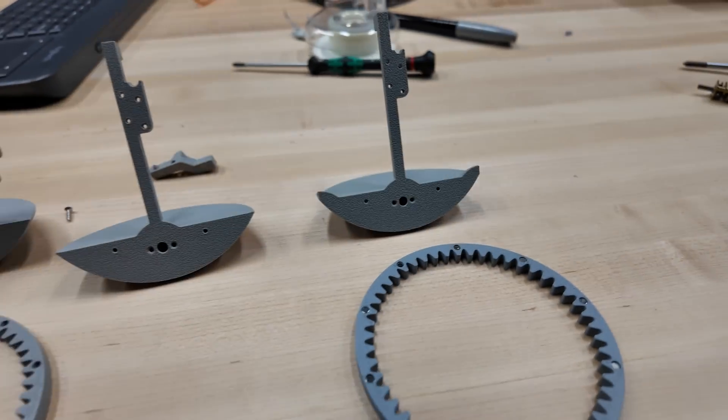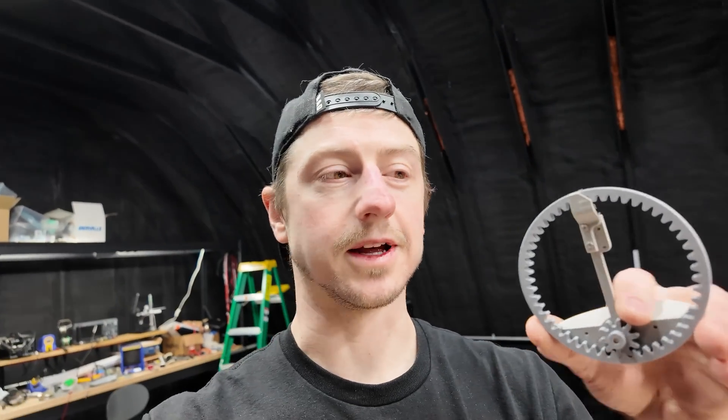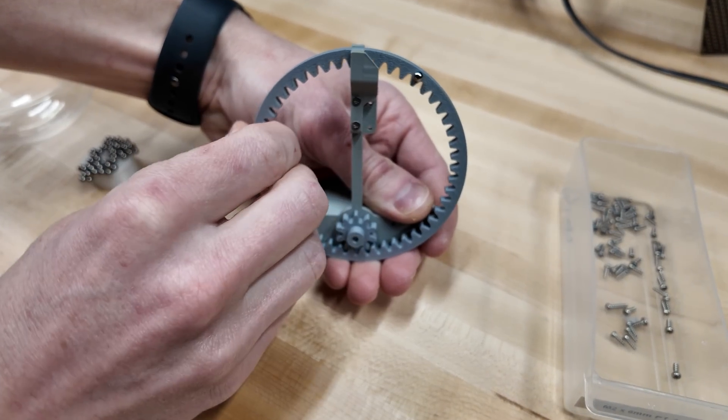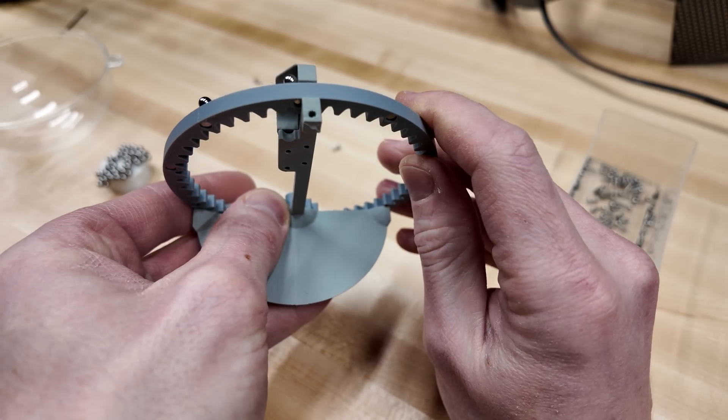Change this part, change that, till it all goes together. Here's the basic design — I can't make it much better. A small motor behind spins the gear, lifts them up. When they get to the top, lets them go, and they drop.